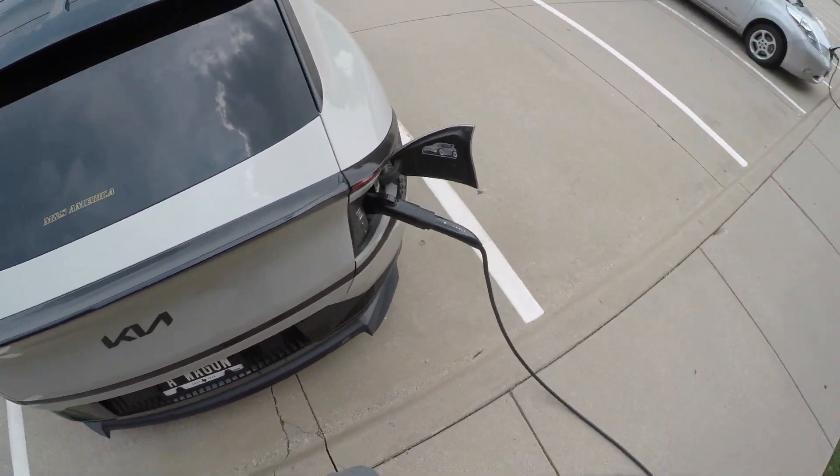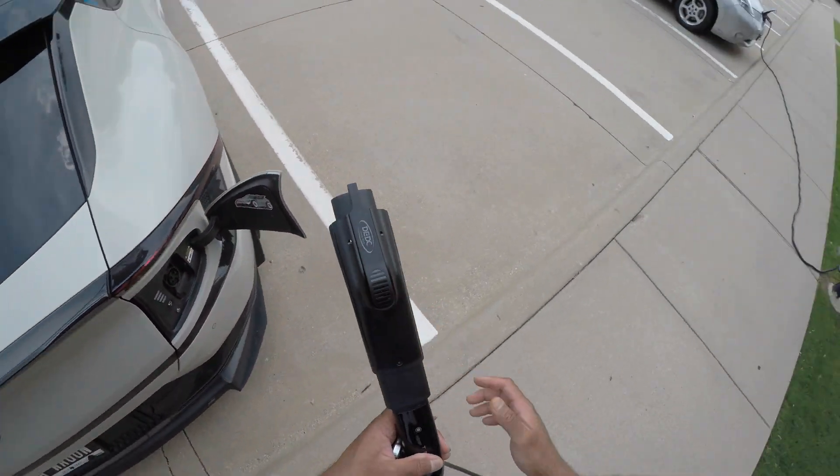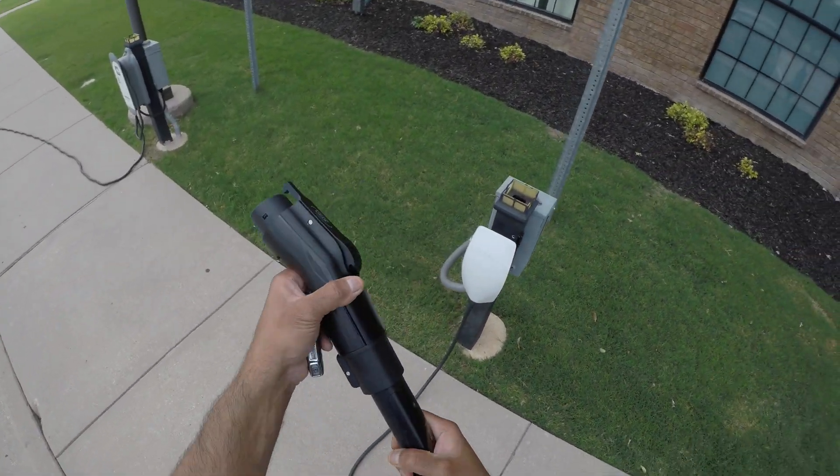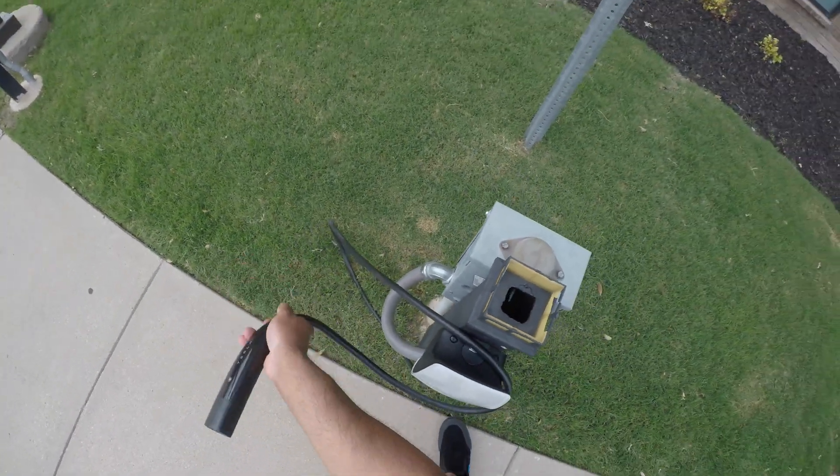When you're done, simply go over, make sure your car is unlocked, and take out the adapter. Unlock the locking mechanism, pull the Tesla charger out, and please ensure to put the cable away properly so it's not sitting on the ground.